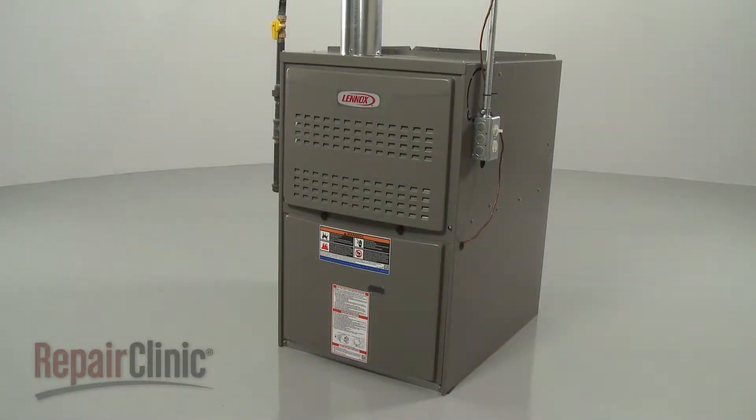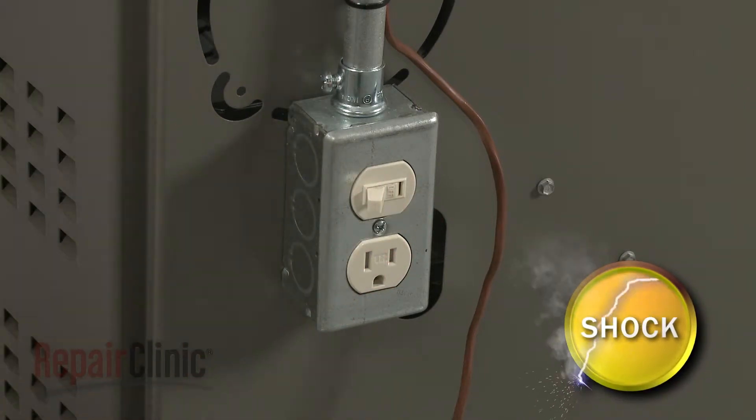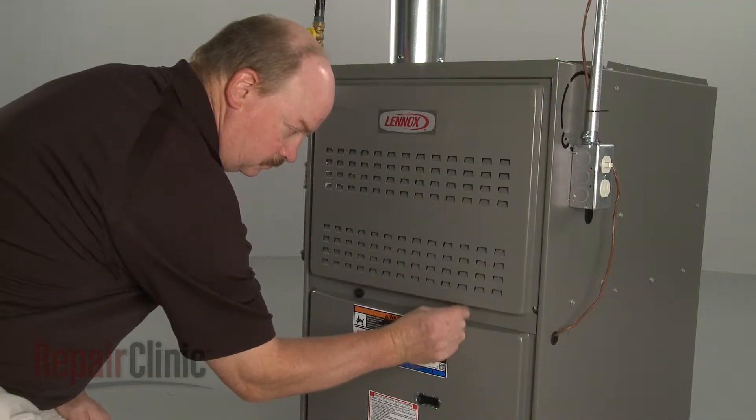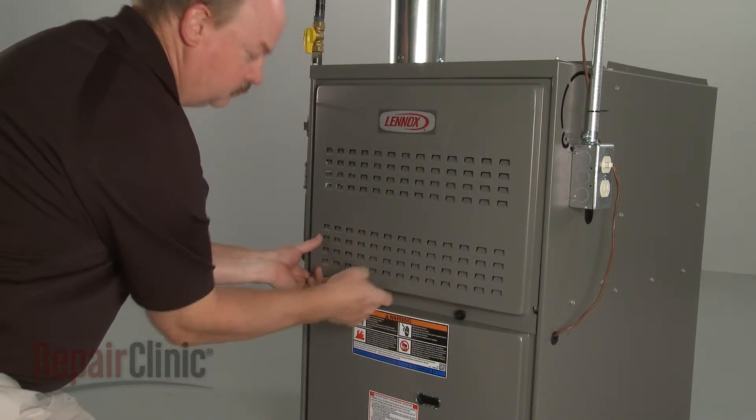Before you replace the pressure switch in your furnace, first turn off the power to the furnace. Then unthread the retaining knobs securing the upper access panel and remove the panel.